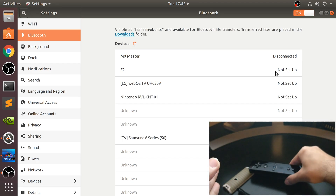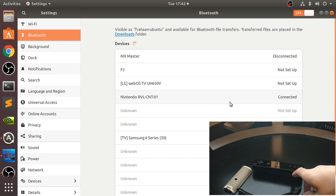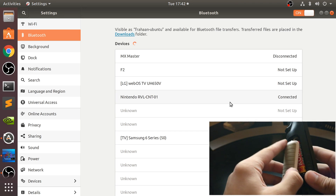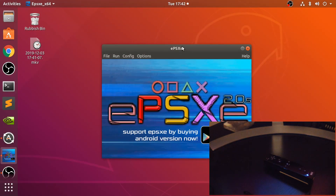And there we go — as you can see, the controller has now appeared in here as Nintendo RVL. Click that. It's connected, and the LED is highlighted as LED1, which is great. So I can close that, and that's it — that's all we need to do to actually get it hooked up.